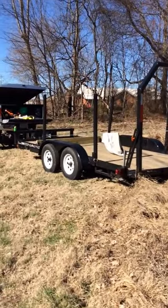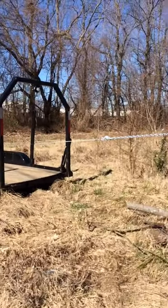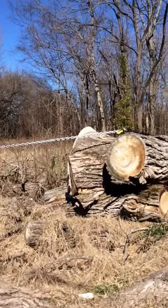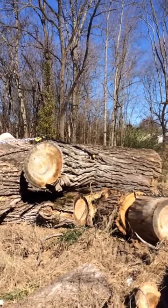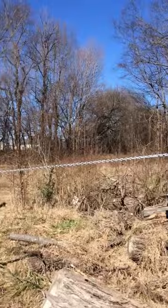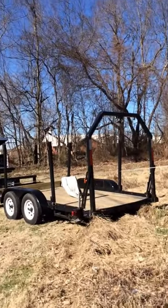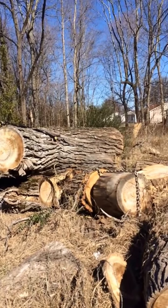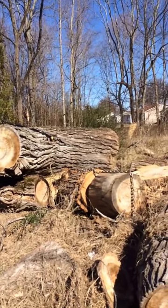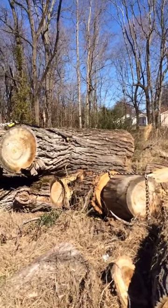Alright, part one. I got the winch hooked up, going directly to the chain and hooked up to the log tongs on this huge log. I have no idea how much this weighs, but this is a true test of my log arch and my 12,000 pound Harbor Freight winch. At this end, the log is about 48 inches in diameter.